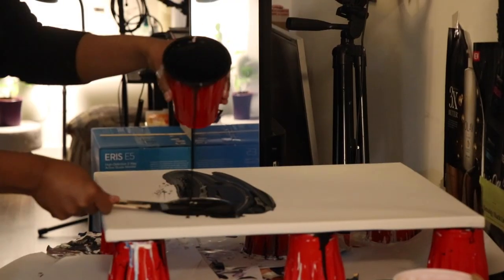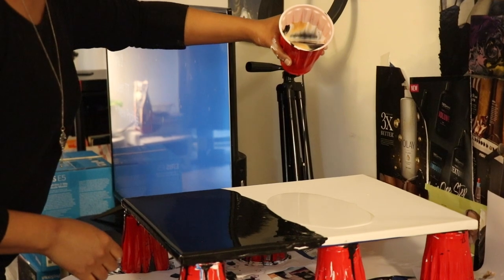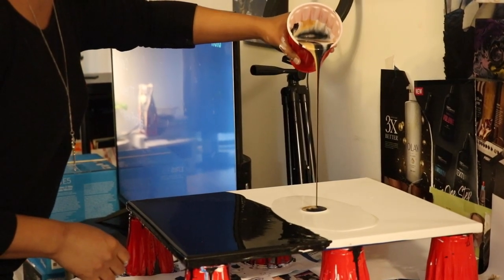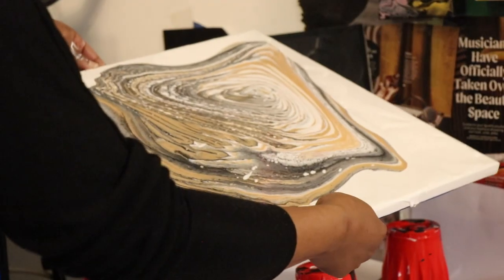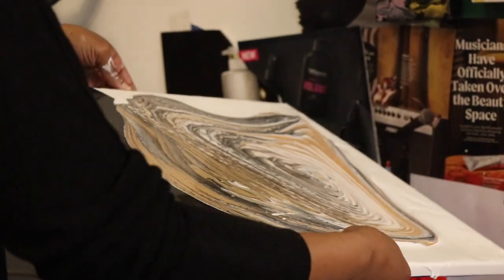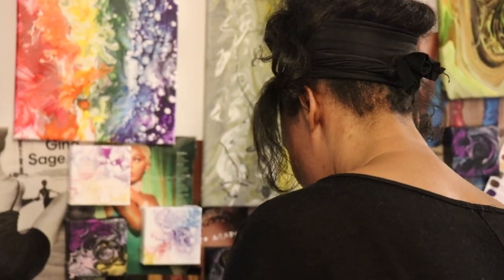When you just let go of the technical part — you're done with that part — now you can get into the soul part of it. I just love how my mind just takes me to wherever it goes on the canvas, and the paint just kind of does its thing, and I just let it guide me.